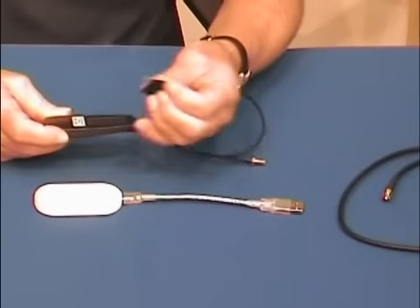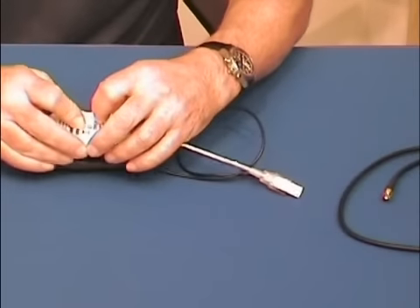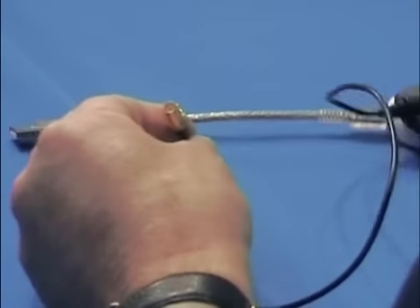Basically, all it does is it's got some sticky-back velcro on there. You put it onto your modem, and then you pair the two together like so. That gives you a cable, at the end of which we have an SMA connector.